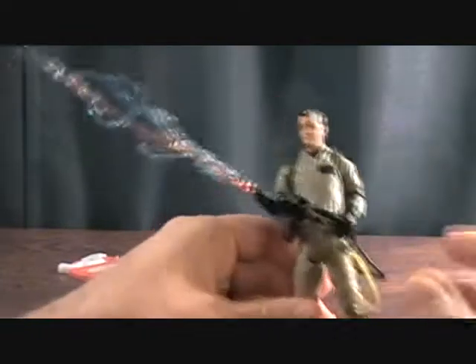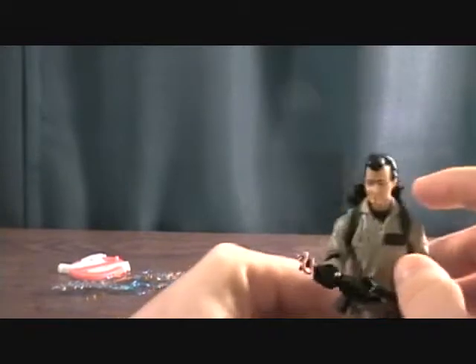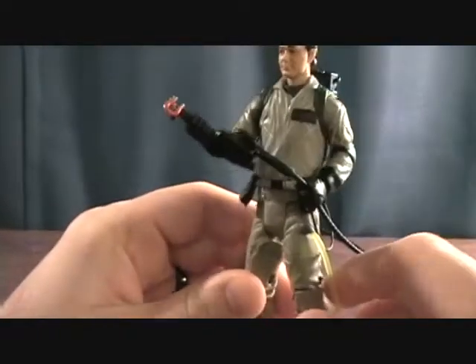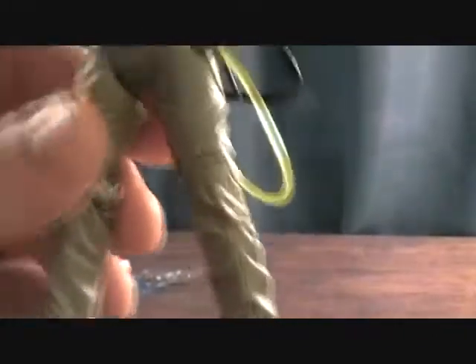My one concern was that the stream would be too heavy and tip the figure over, but it really doesn't have any problem — it's very light. It's really cool looking and definitely something you need for your collection. The figure itself is really cool but very basic — you've seen this costume and body before. It's the same as the previous release, just minus the slime. The proton pack has a lot of nice detail, a little peg to clip it on, and all the nice hoses.